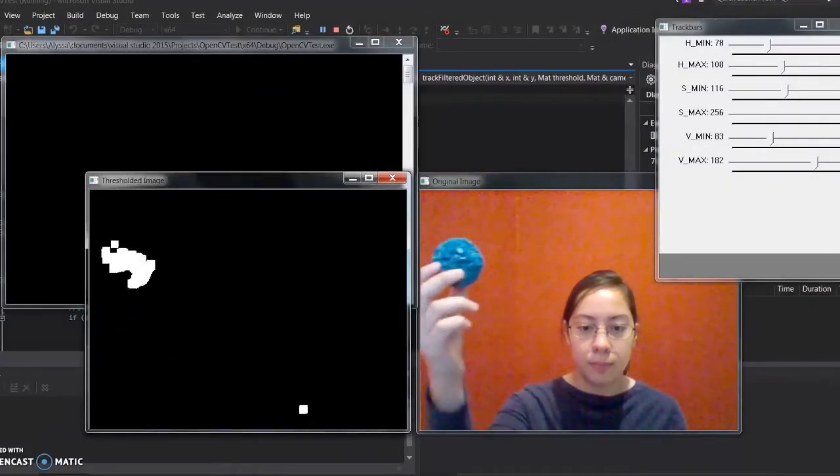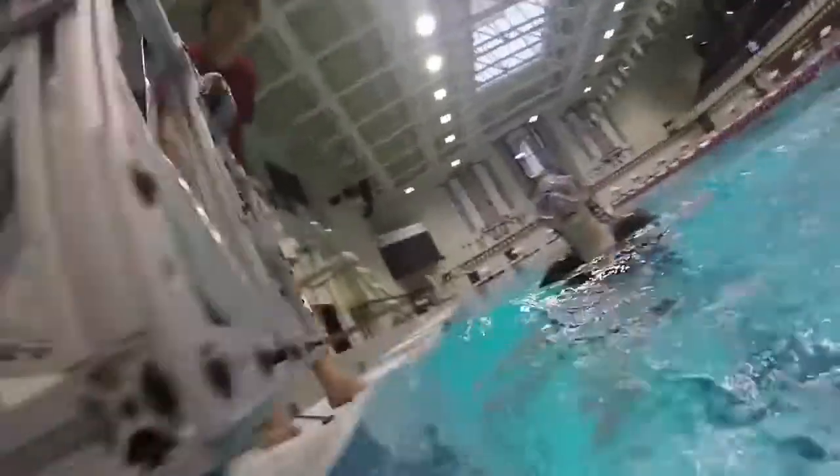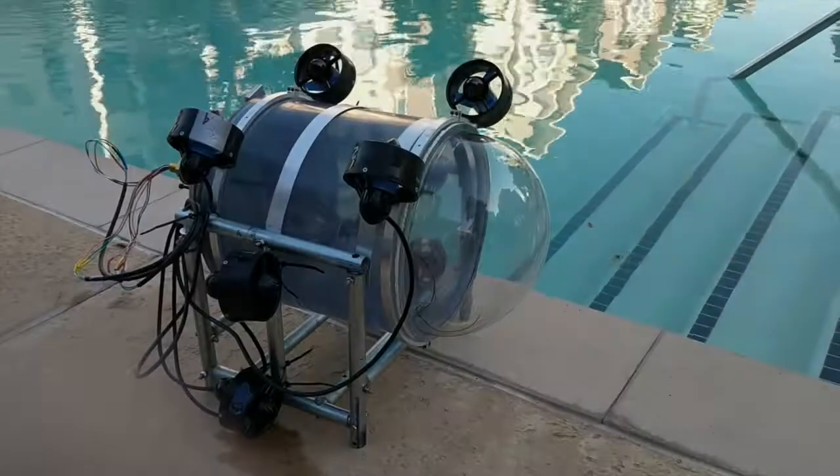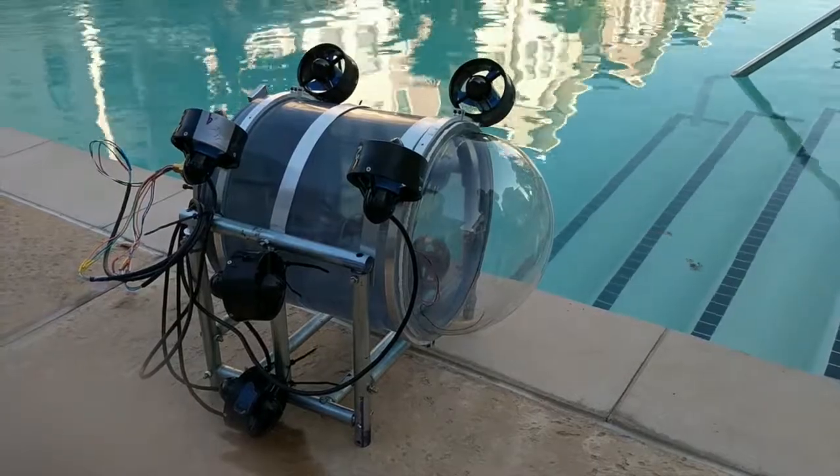This year we have tried to make our vehicle smarter by implementing common filters. We have thoroughly enjoyed working together to design, build, and program our vehicle, and we are looking forward to competing at the 2017 AUVSI RoboSub competition.